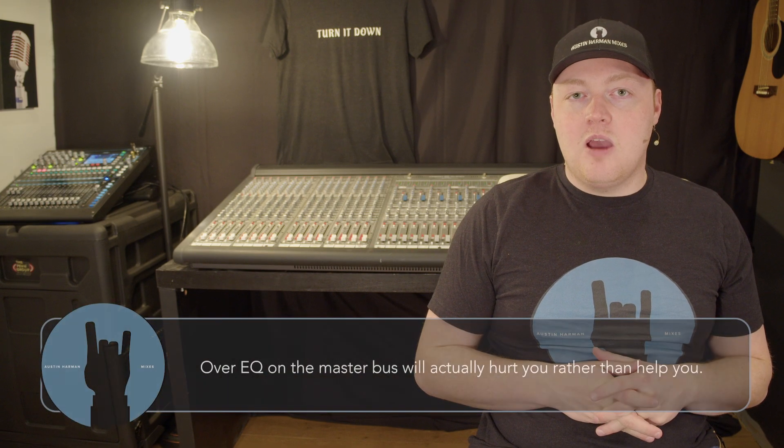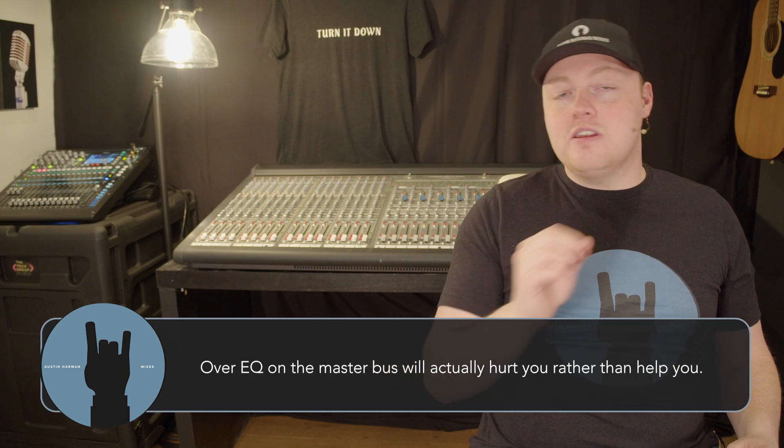For example, at one church I mixed at, they had flown subs and floor subs with about a +6 dB boost at around 68 Hz due to a room physics problem. Professional people came in, but it wasn't easily solved due to budget issues. So I notched that out on the PA — a -3 to -6 dB cut at 68 Hz as tight as I could get it — and that eliminated that problem spot. This is not a replacement for step one; you can't just master bus EQ your way to a great PA. You need a professional to properly tune your system. This is only for minor adjustments.